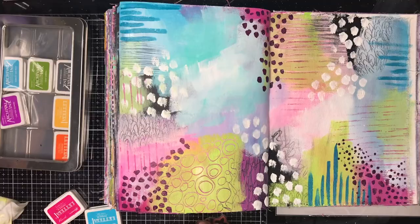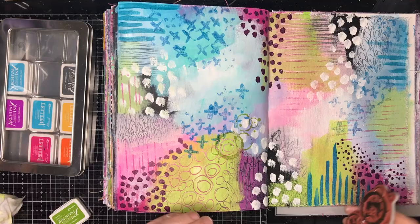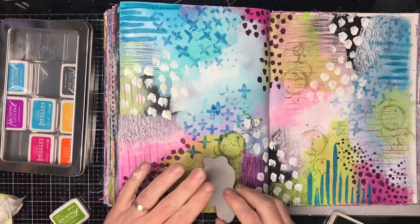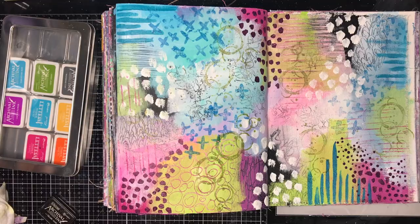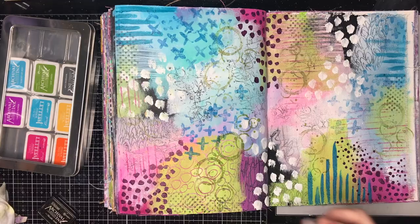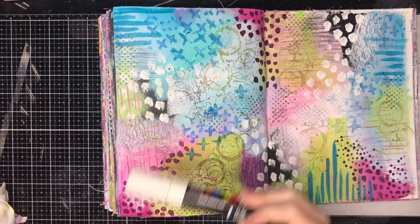I decided as well as paint mark making, I want to do some stamp mark making. These are stamped images from Tracy Scott — one of her newest releases, set 41, and it's all mark making tools. It's got splodges, crosses, lines, and really cool dot patterns. I'm using archival inks to stamp over this, and the reason for that is because they're waterproof — not water soluble. So I can still add paint and ink over the top and know they're going to stay where they're supposed to be.